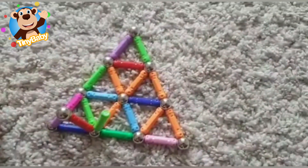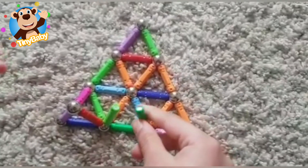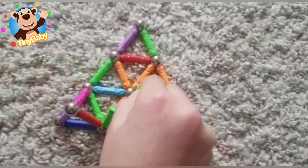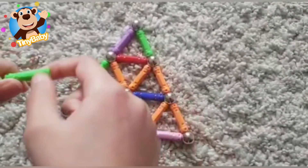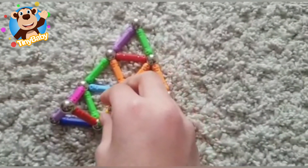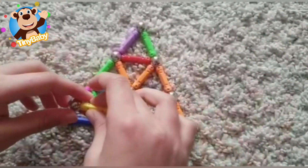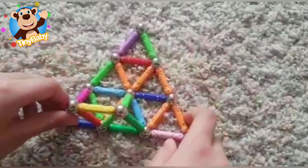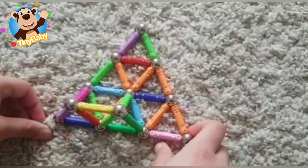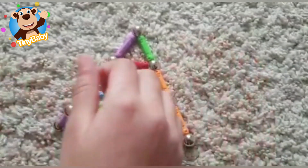One magnet stick, two magnet stick, three magnet stick - oh boys and girls, all the magnet sticks I picked are green, that's funny! I know a song about colors - do you want to sing it? That's great, you can sing it with me!